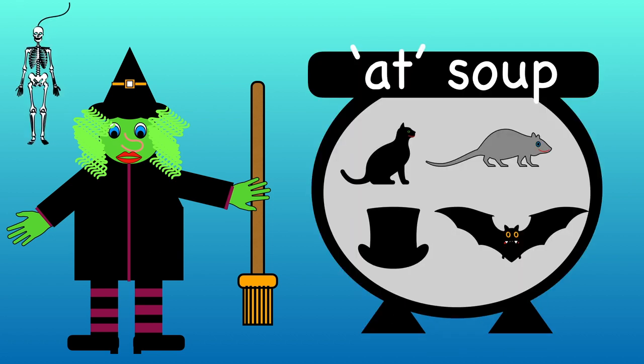Cat, rat, hat and bat all rhyme. We've now finished making at soup. There are lots more rhyming soups to make. Look out for me in my other videos. Bye bye!